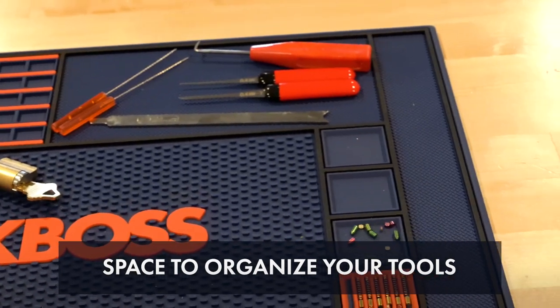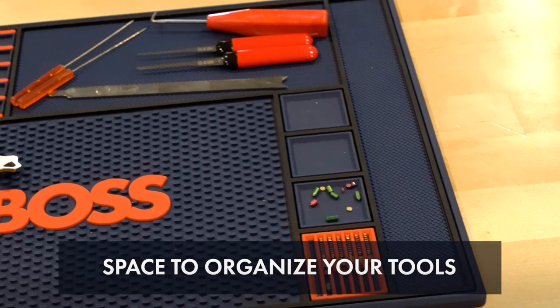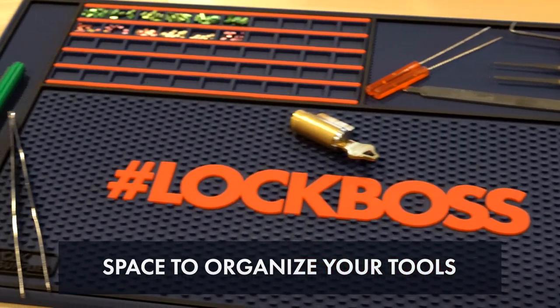And of course, to each of the sides and on the top there's a large area to put all of your tools while you do the job and keep them out of the way of the work area.